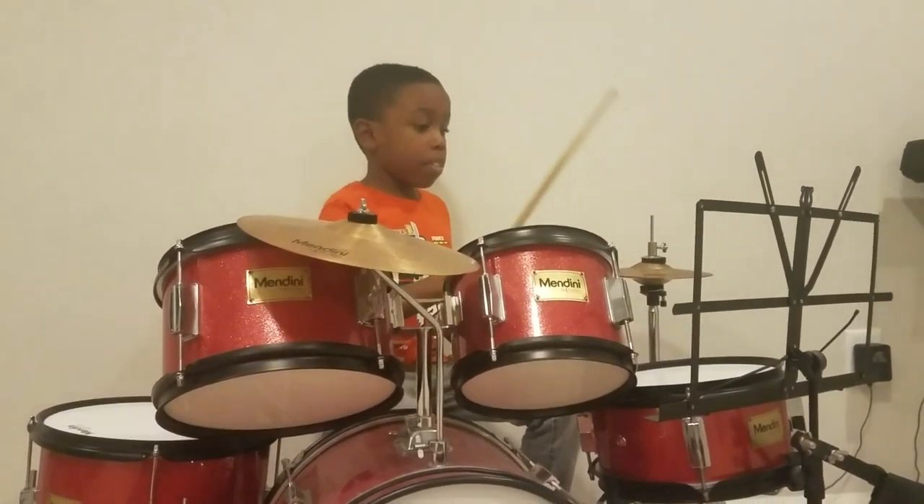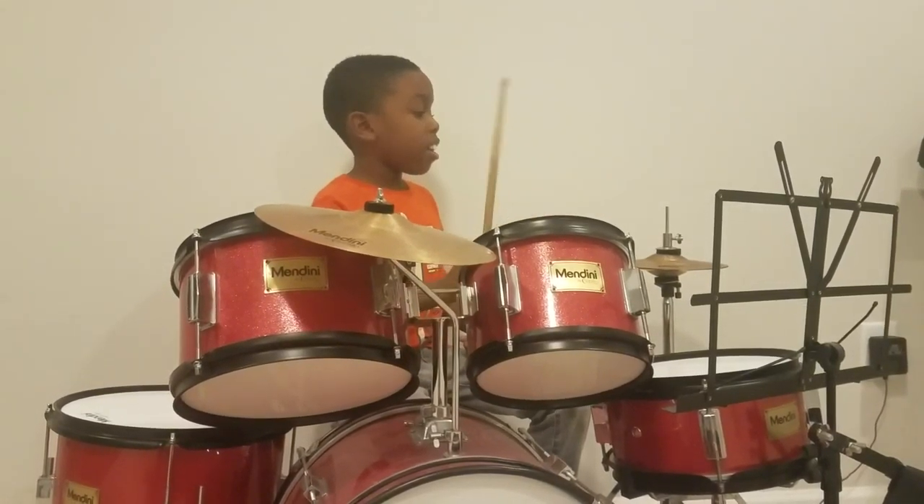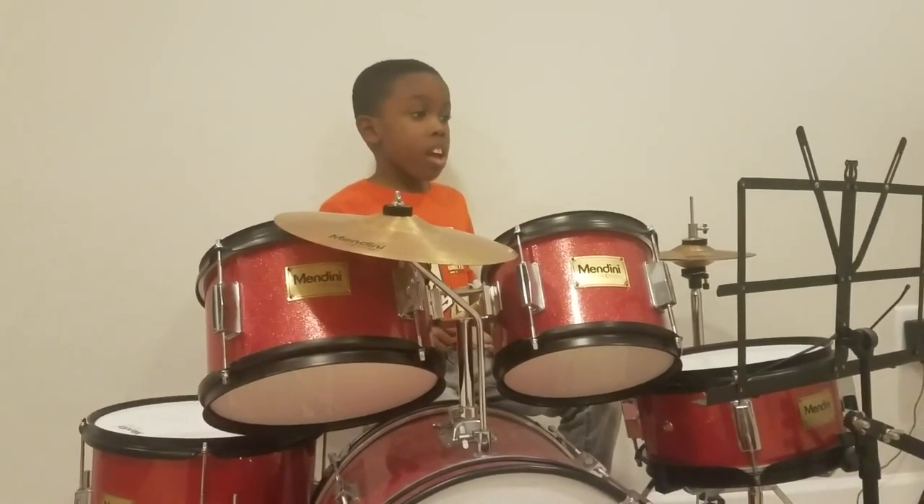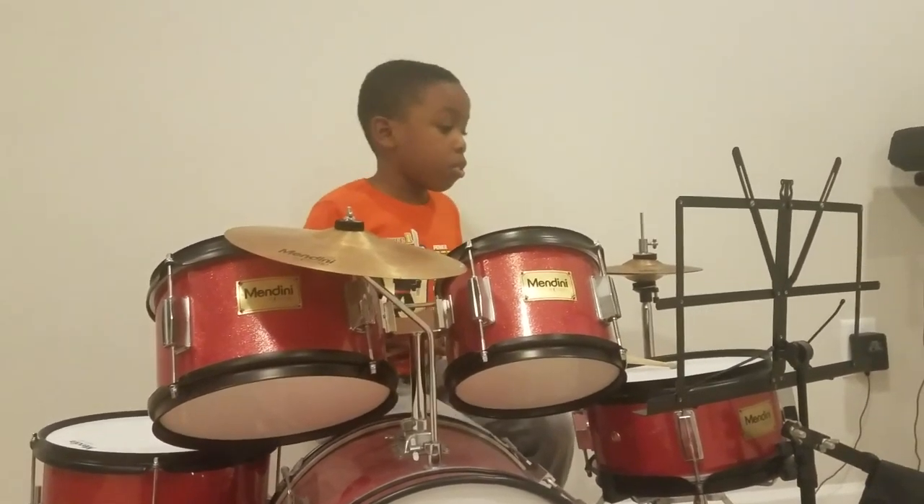And also, this is the beat on the snare. This is the hi-hat. Okay, do one more, and then we're done. And this is the standard beat. Two bars.